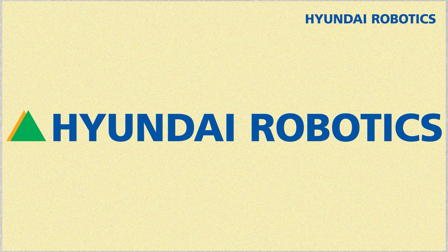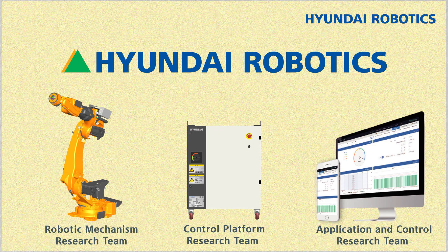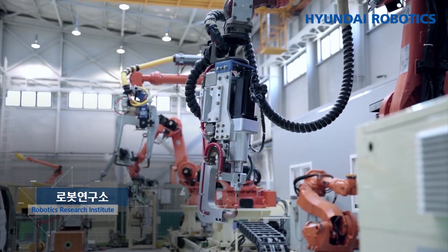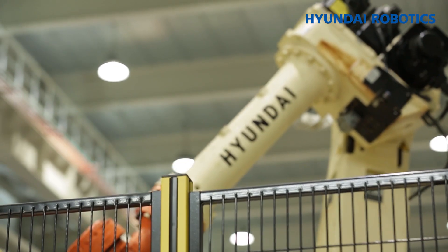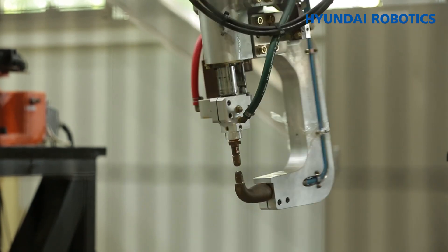Hyundai Robotics has R&D teams dedicated to developing these components: the mechanical system R&D team for base bodies, the control platform team to develop controllers, and the application control team in charge of control technology. In the absence of any of them, not a single robot can be made, so the team members do their best every day. Next time we will find out what exactly an industrial robot is — the first generation robot.